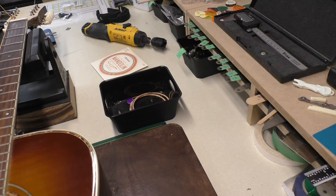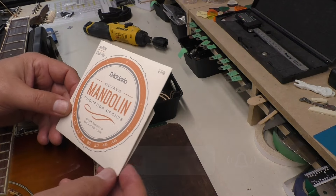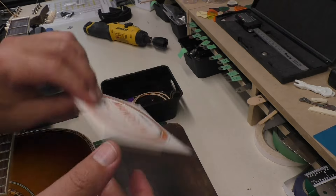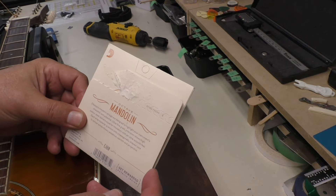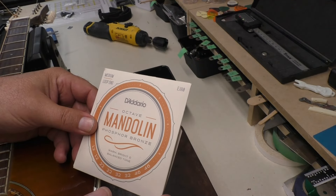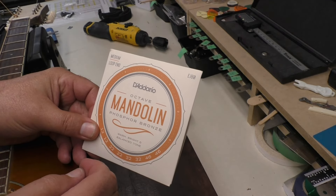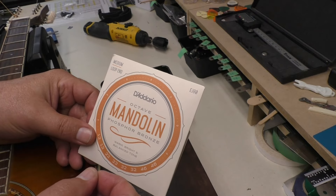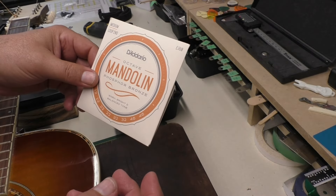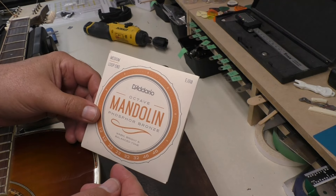One of the challenges is the octave mandolin strings I purchased have a loop end and not a ball end. One of the reasons I bought these is that they were available quickly — shipping within a couple of days. They were about $10 to $12 a pack and I bought two packs. The alternative — an octave mandolin string with a ball end — was about $20 something US, close to $30 Canadian plus shipping, so it would have been about $80 to $100 to get two ball-end octave mandolin strings shipped to me.